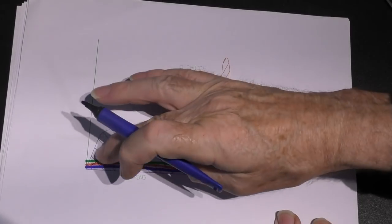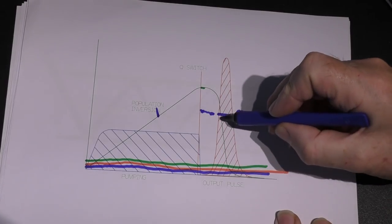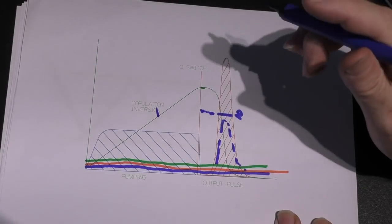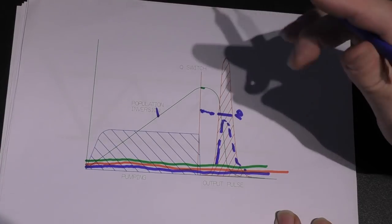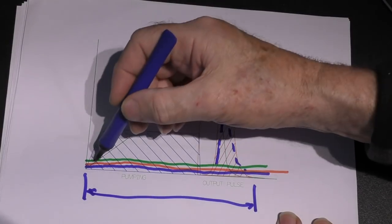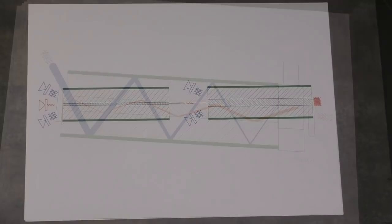We could reduce the amount of pumping time — make the Q-switch switch earlier — and if we do that we won't produce as much of a pulse; we'll produce a smaller pulse at a much lower peak power. That's one variable you can play with on a Q-switch. The second variable is the repeat interval of the pulse. It really depends on how long the fiber is and how quickly it takes to reach saturation point. That's the principle of a Q-switch laser.